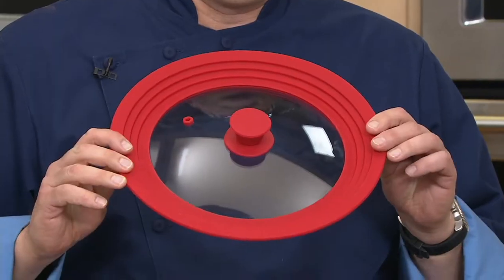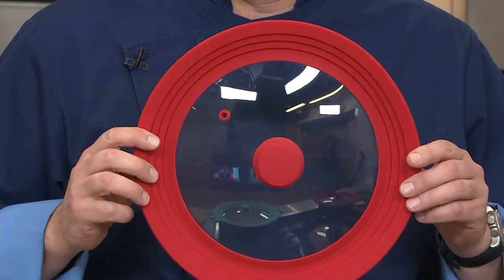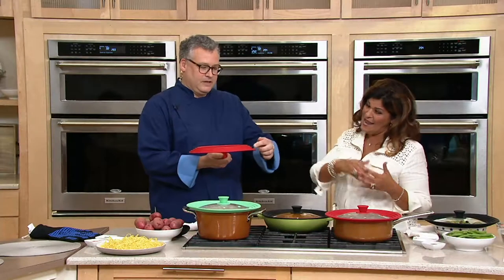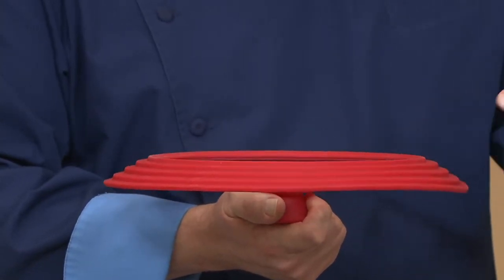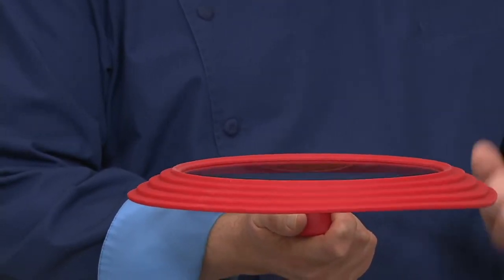So here you have from Cook's Essentials, it's the universal microwave lid. No more do you have to figure out where that lid is. It fits anywhere from 9 and a quarter inch up to 11 and a half inch — it steps in progression right here.